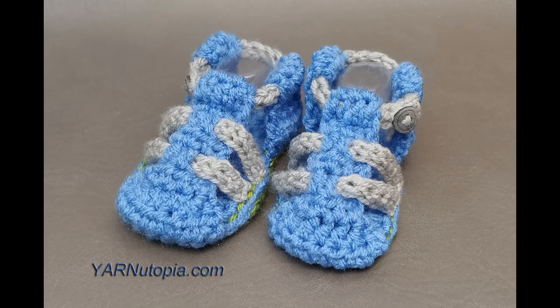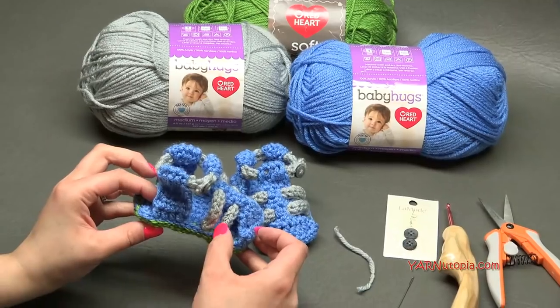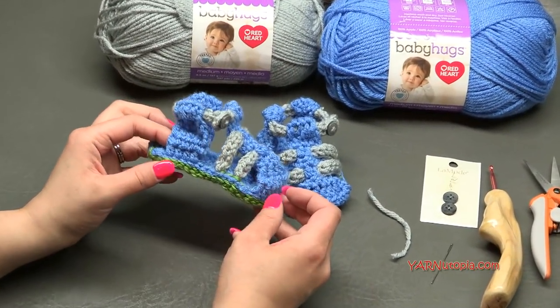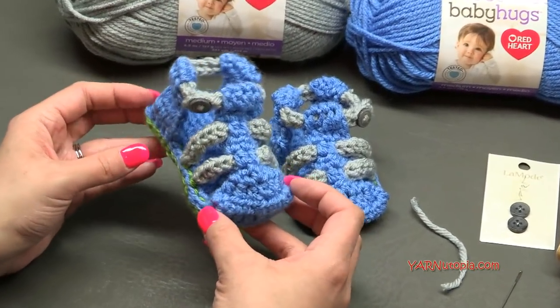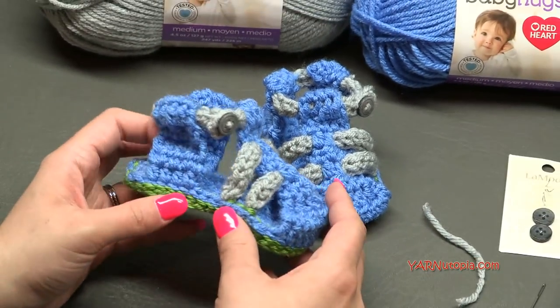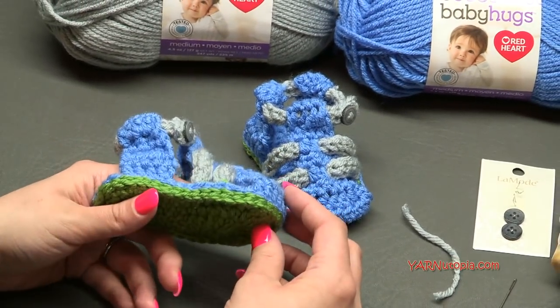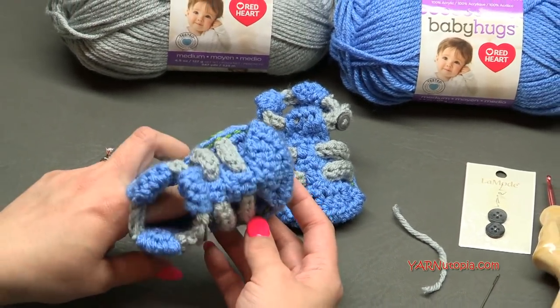Hi everyone, it's Nadia from Yarn Utopia. Today we are making these adorable little baby sandals. They're so cute — they remind me of hiking sandals or trekker-type sandals. They're perfect for summertime. I can't wait to make these with you today. I'll get into the supplies and then we'll get into making them.